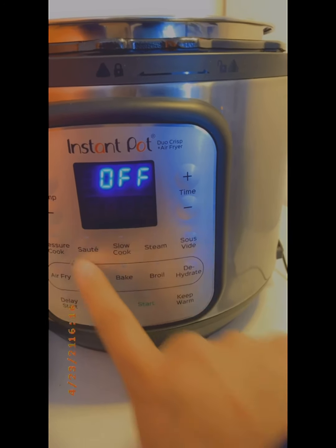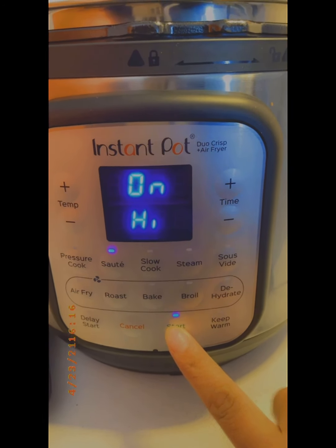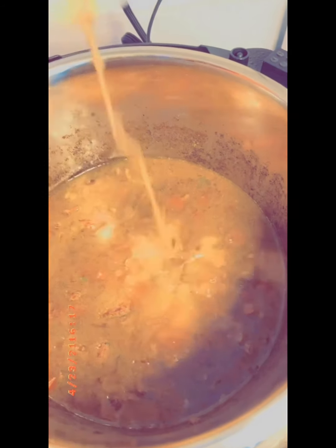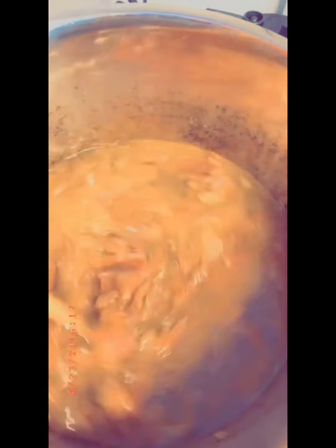Those 35 minutes are up. Now we have to go ahead and turn our Instant Pot on sauté on high for 10 minutes. We want to add our thickening sauce into our Instant Pot so that way we can bring our meat up to a boil.